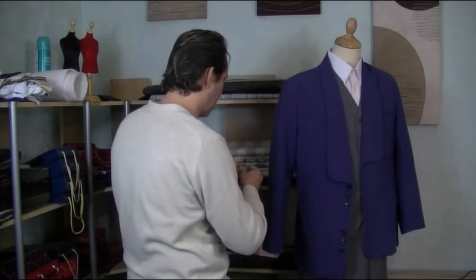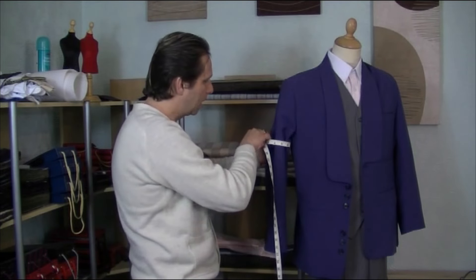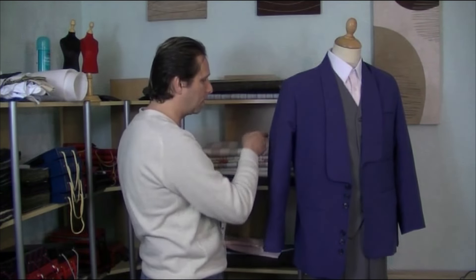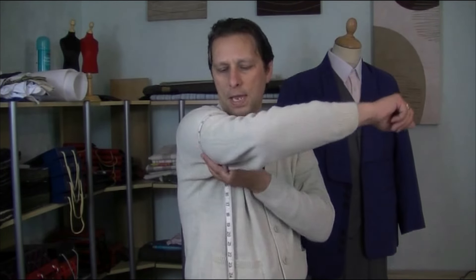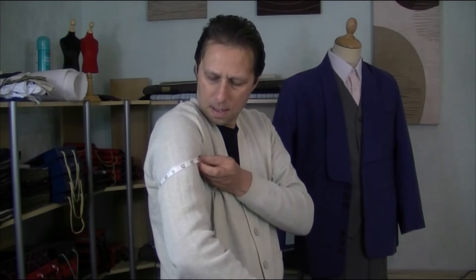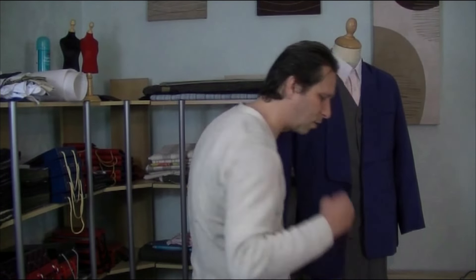The upper arm obviously measures the width of the person's arm so you can get the correct width of the sleeve itself. The arm would be around there. Obviously there's nobody in that sleeve, but that is what you're taking. On me, my arm would be around there — that would be my arm measurement. And again, you need a bit of movement there. That's the upper arm measurement.